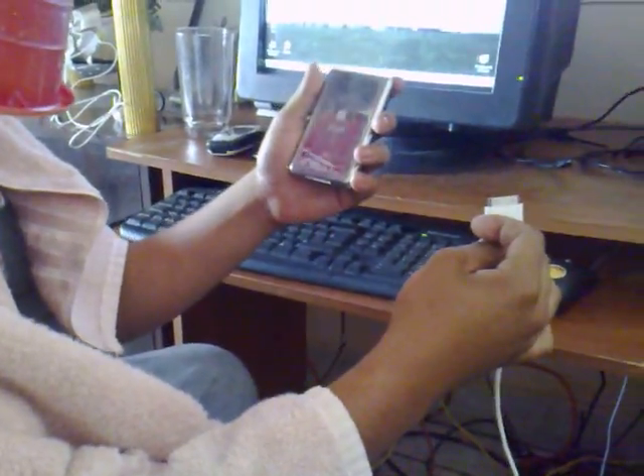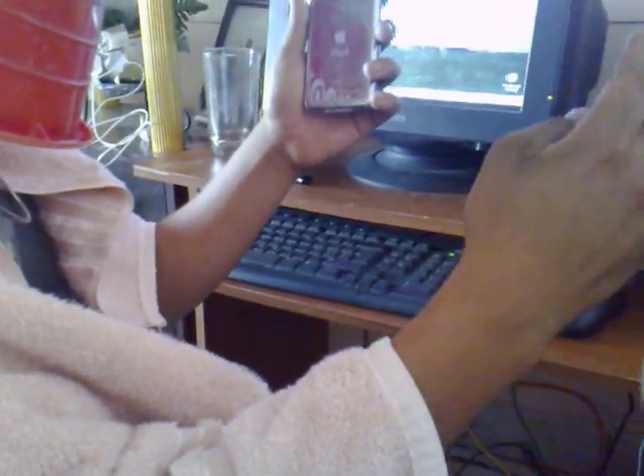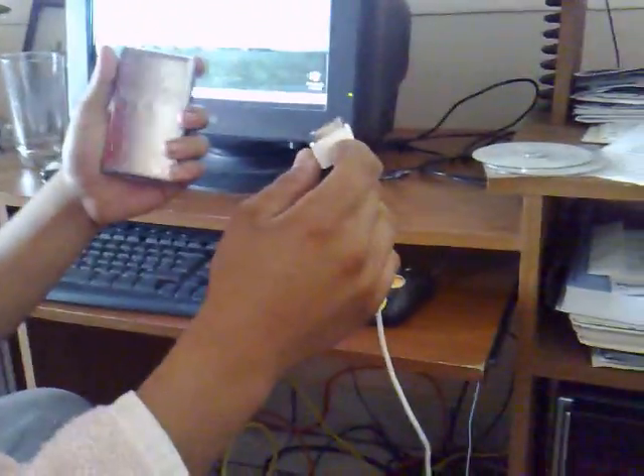Okay, here on this video, we will show you how to connect your iPod to your PC. First of all, you must have your USB cable, which looks like that, and your iPod, which is like that.